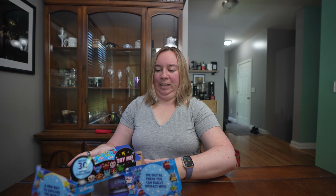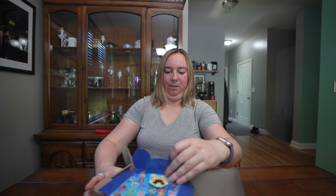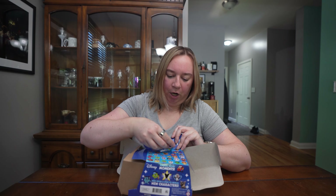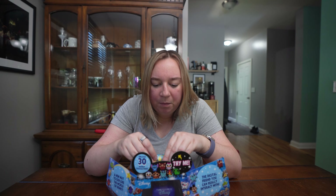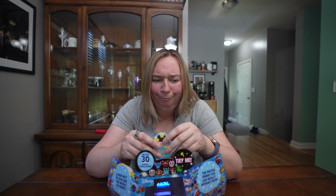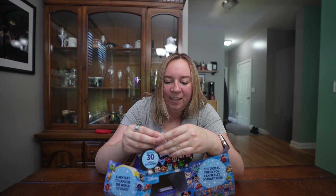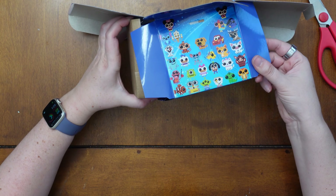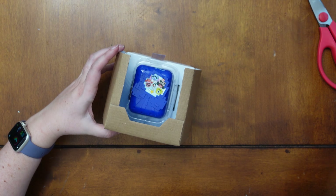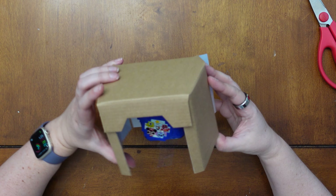Now, is it going to let me take it out without busting up the box? You know why it's struggling? Because of the try-me tab. I'm not quite sure how to get rid of this guy — we're cutting the try-me tab. I don't know how else to do this. There we go.